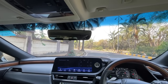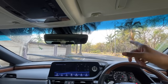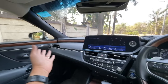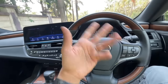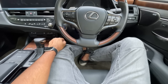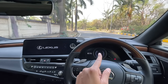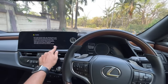The wipers work well with plenty of spray that cleans the windscreen quickly. Turning on the car triggers a Lexus welcome screen on all three displays simultaneously - the instrument cluster, center screen, and heads-up display all show the Lexus branding. The system shows exactly which door or the hood or boot is open. The horn sounds great.